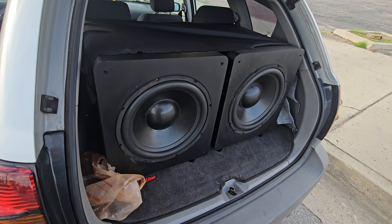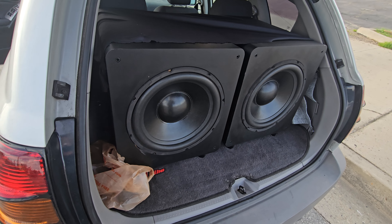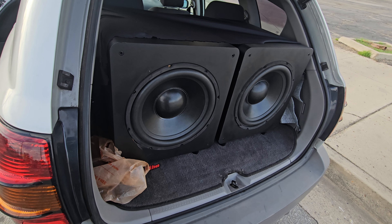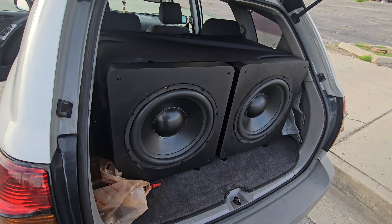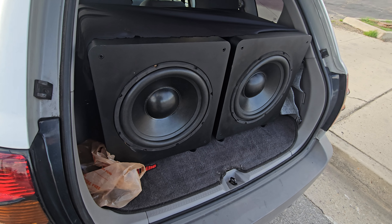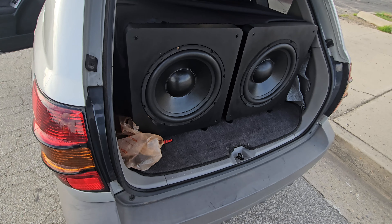These are home subs, Monoprice SW15s — I'll put a link at the bottom. The port is at the bottom. They're about 600 RMS each. I've got an NVX amp; they're connected to two ohms so the amp is probably giving maybe 900 to 1000 RMS, my guess. But let's take a listen to the subs and see how they do.